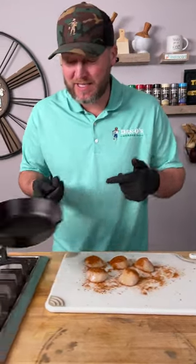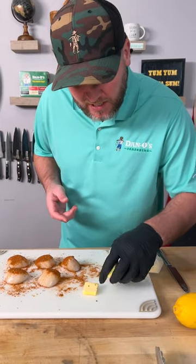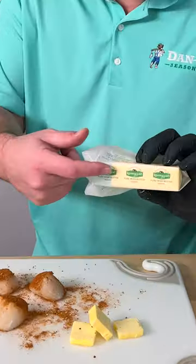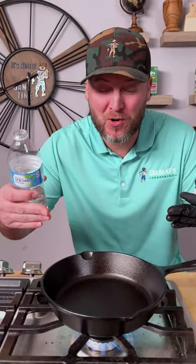Now we're ready. Get you a cast iron pan — we're going to heat it up to a high temperature. While your pan's heating up, get you three little pieces of butter cut up. I like to use the unsalted Kerrygold butter.